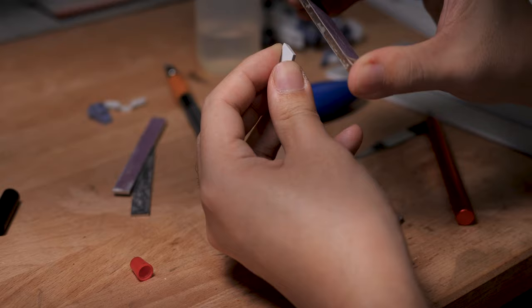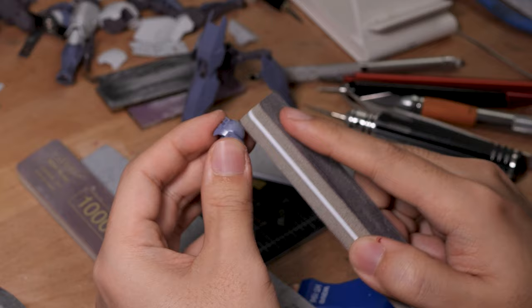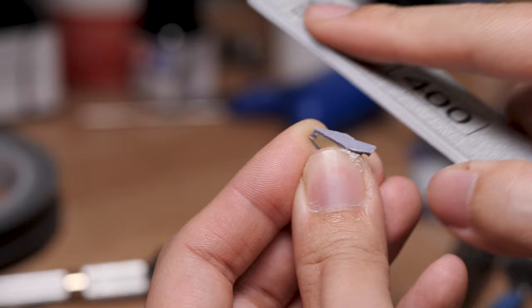The usual sanding board doesn't work on curves, and sponge sticks are too flexible — they would get rid of some of these straight edges. Here I'm using these thin sticks. There is a light layer of sponge in the middle, so the stick would follow the curve just enough and wouldn't affect the straight edges.